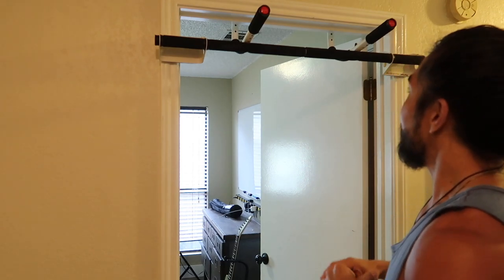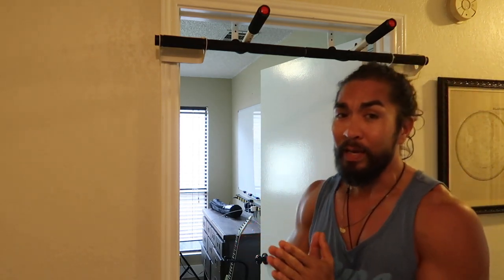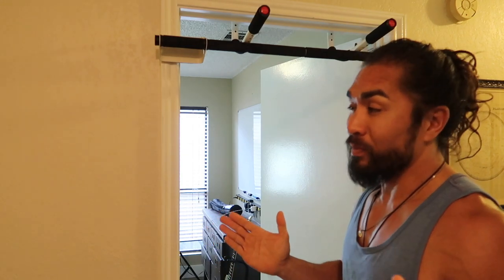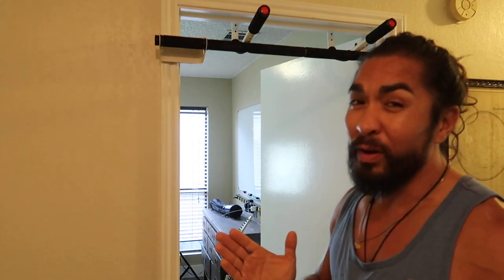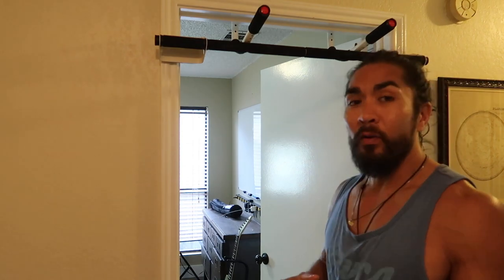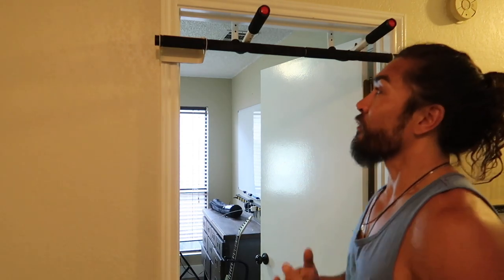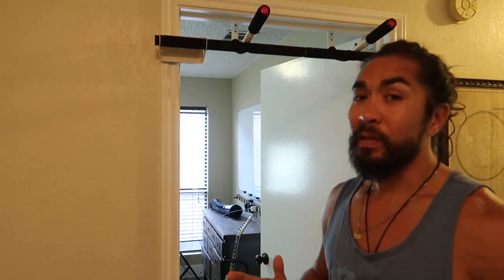I'm going to demonstrate today how to use it, because this is basically used for back and biceps pretty much only. Let's start off with back — I want to get the hardest back exercise out of the way first. I'm going to look at wide pull-ups. Let me readjust the camera a little bit so you can kind of see the speed that I do these things.